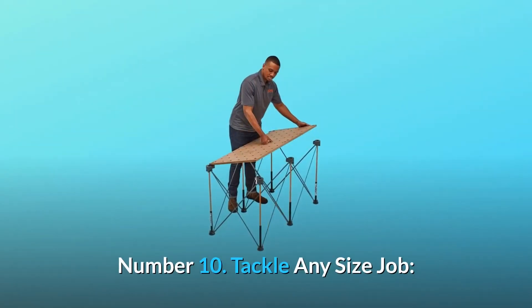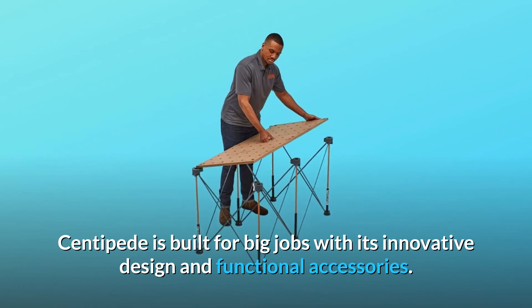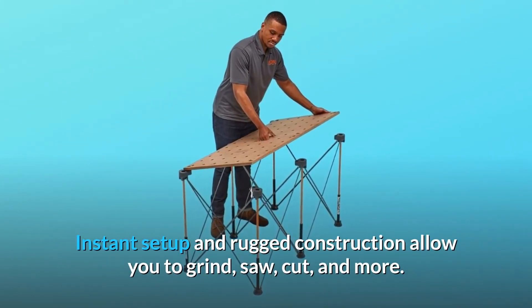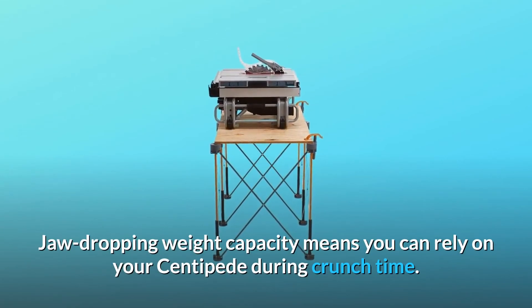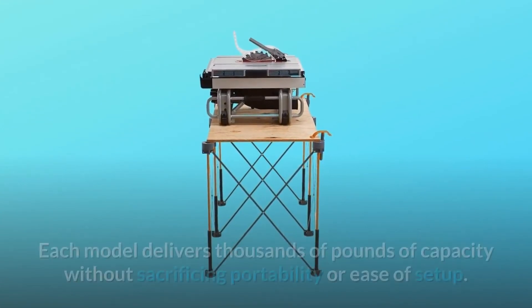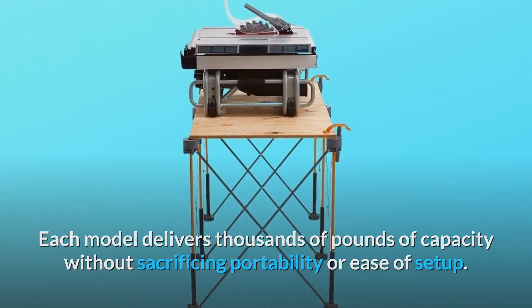Number 10: Tackle Any Size Job. The Centipede is built for big jobs with its innovative design and functional accessories. Instant setup and rugged construction allow you to grind, saw, cut, and more. Number 11: Unbeatable Weight Capacity. Each model delivers thousands of pounds of capacity without sacrificing portability or ease of setup.